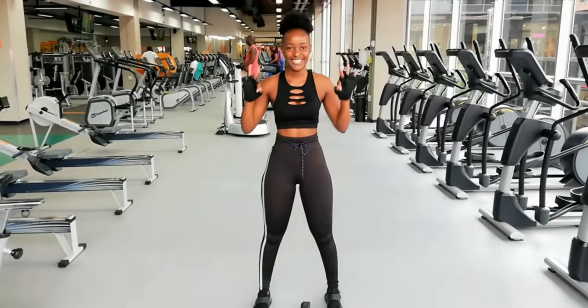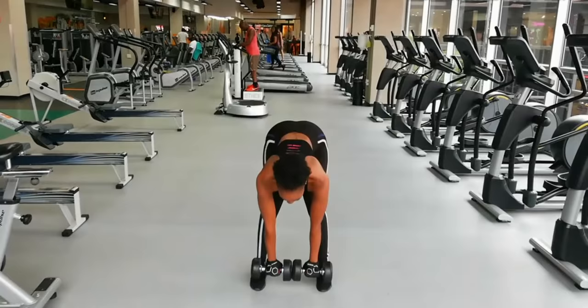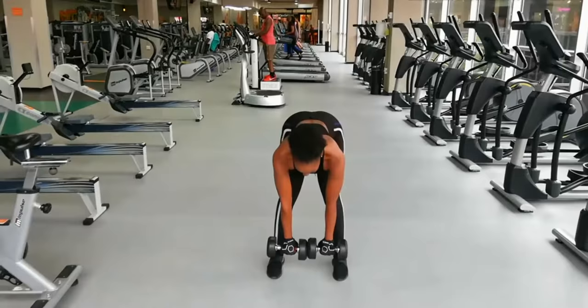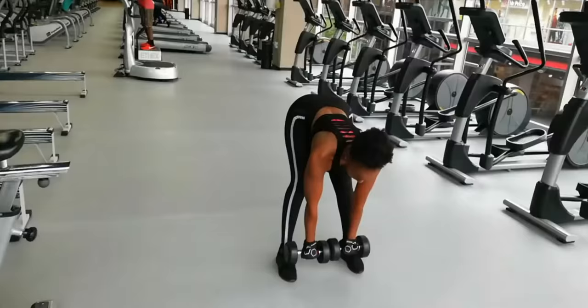Exercise number three is going to be working on our hamstrings and also our back. Make sure that you do not bend your knees when you go down, and make sure that you squeeze that back.